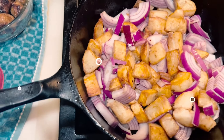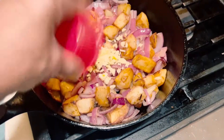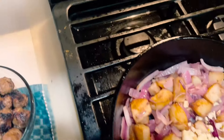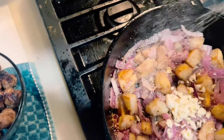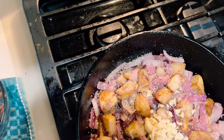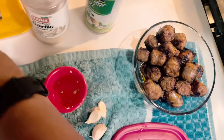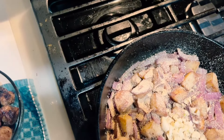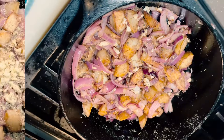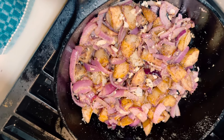Now I would say these potatoes are ready, so I'm going to add the garlic and some seasoning. Use the type of seasoning that you like, just don't overdo it with the sodium. I'm adding garlic right now, and now we're going to put some Italian seasoning. Remember, the sausage has lots of flavor, so don't overdo it with the seasonings.